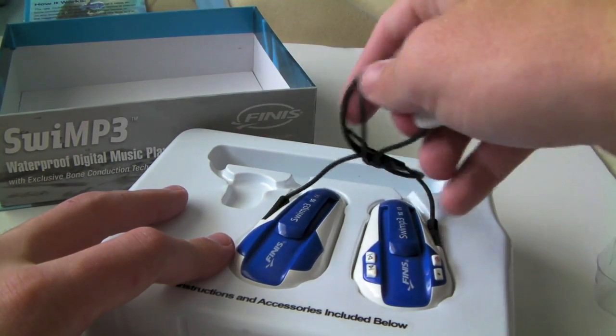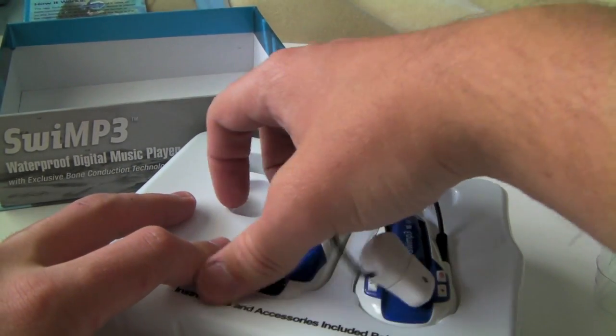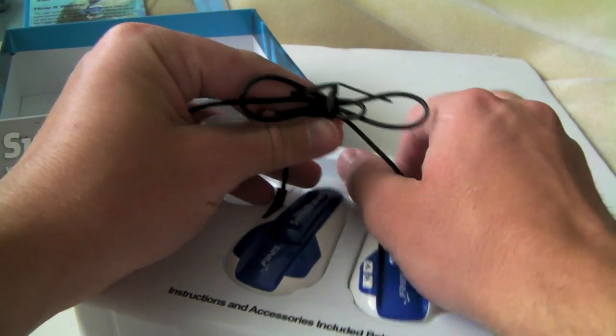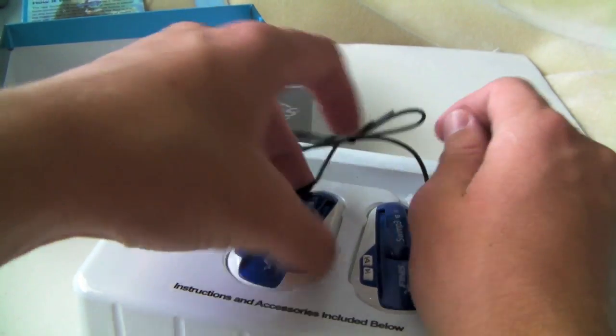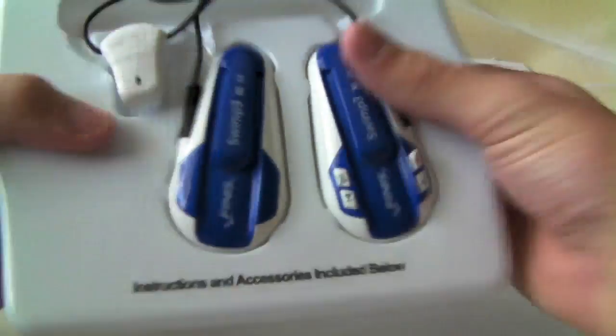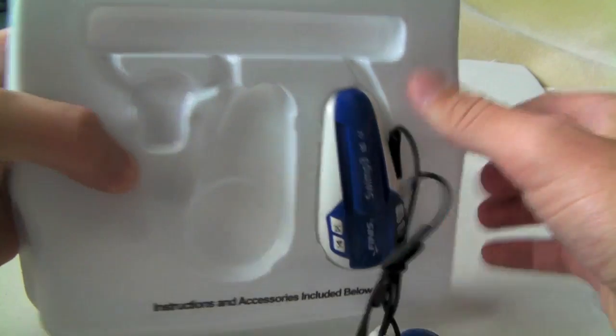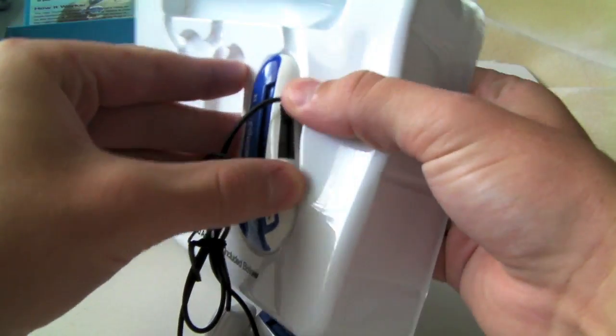Now, this is going to be good for people who want to swim, obviously. Go to the beach with them, maybe you want to listen to some music while you're in the water. Whatever you want to do with it — I like to swim laps at a pool. So it's nice for me. Try not to pull on that cord too much.